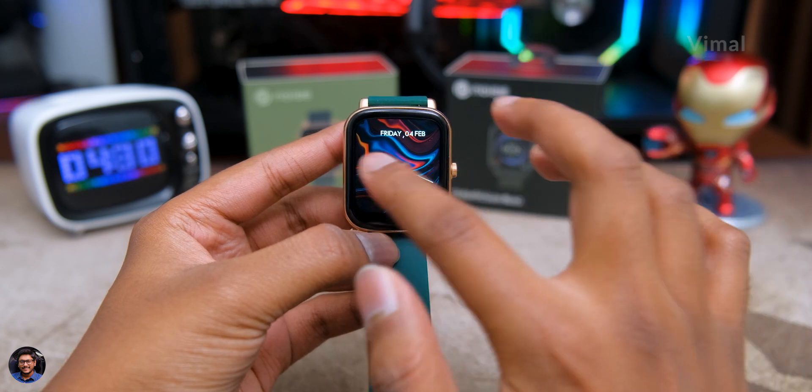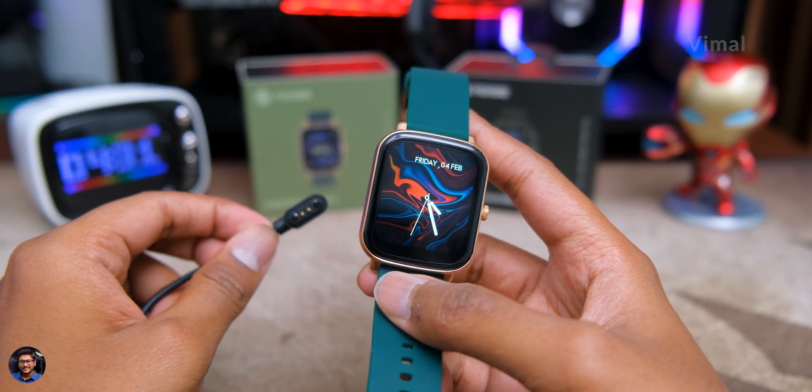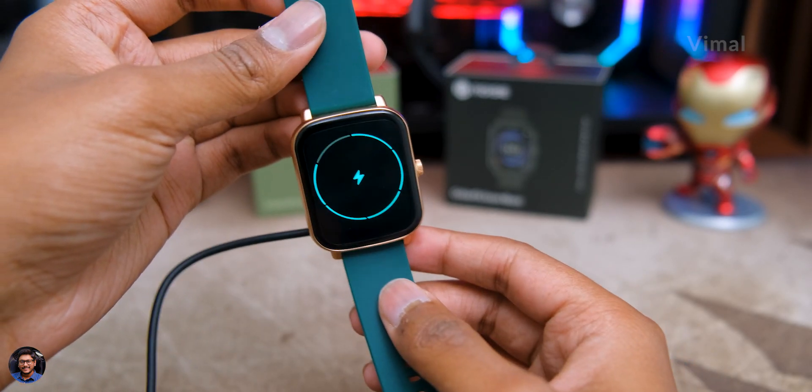Battery life completely depends on your usage. If you use this as a simple watch with limited Bluetooth connectivity and rare fitness tracking, you can easily get around eight to nine days. But if you use it intensively — always connected via Bluetooth, using Bluetooth calling, or listening to music — battery life reduces to around one and a half to two days. If you're using Bluetooth calling heavily with the speaker always active, expect only around half a day to three-quarters of a day.